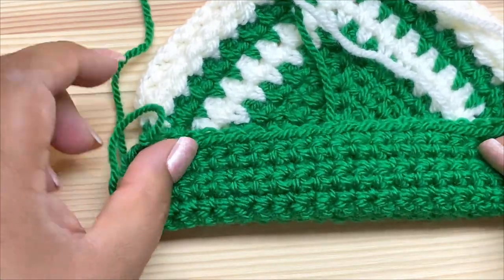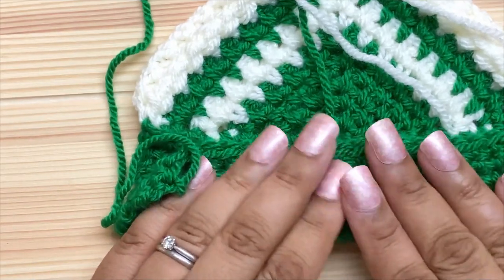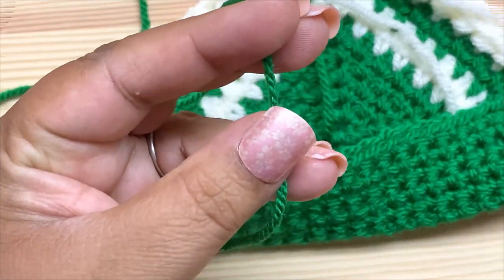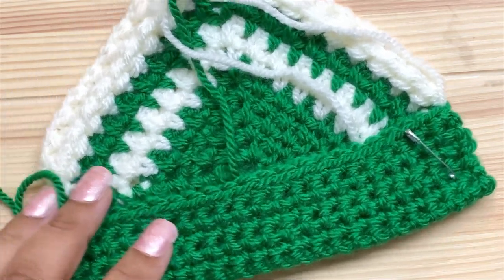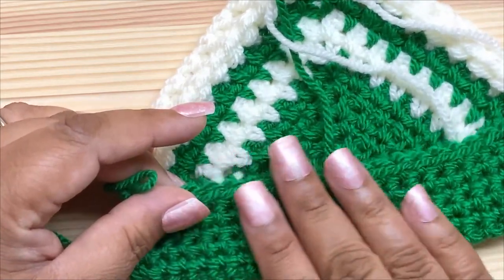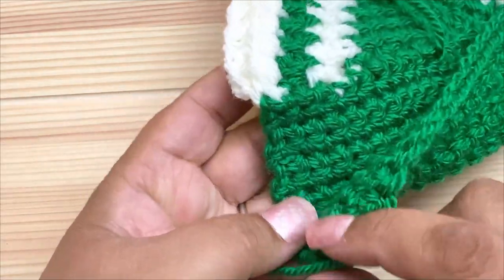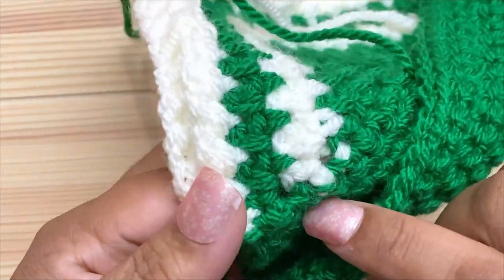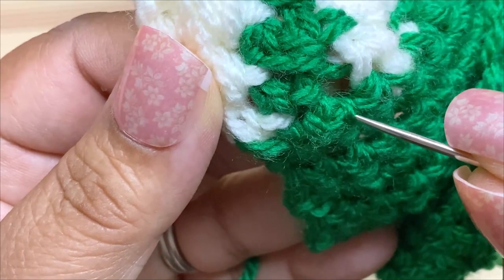I'll turn this around and fold it over. You can clip it in place or press and hold as you go. I'm going to thread this yarn onto my needle. I've put a pin at the edge to hold it in place — for longer ones I strongly recommend clips or pins all the way along to ensure a nice even fold without any twisting or skewing.